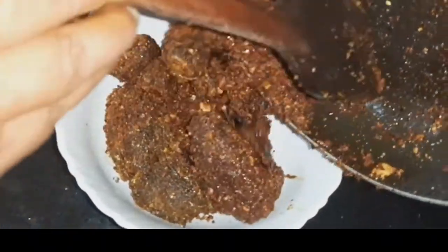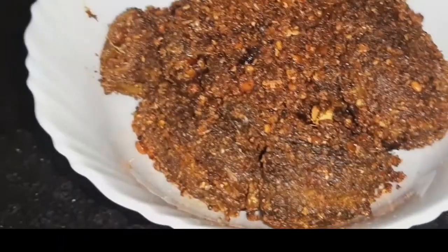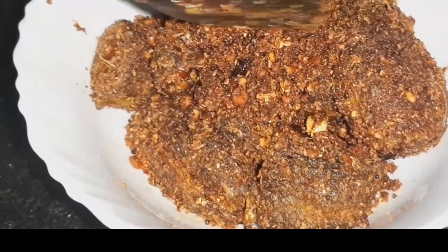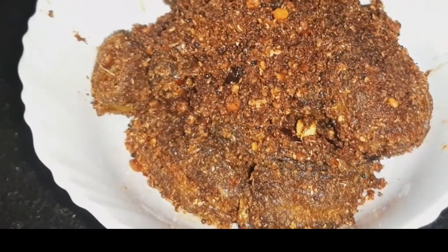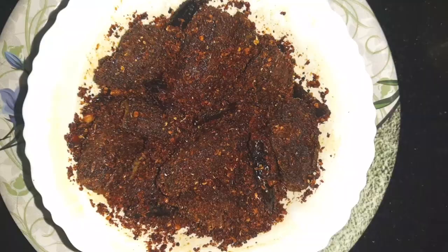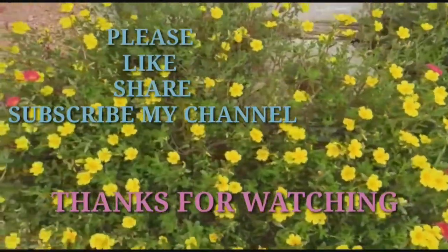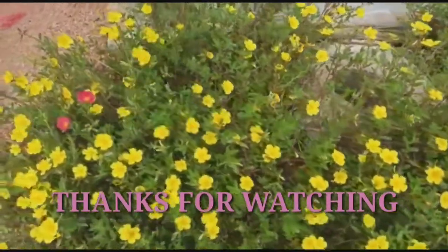It will be a dish out. This is a good combination. Thank you so much for watching.